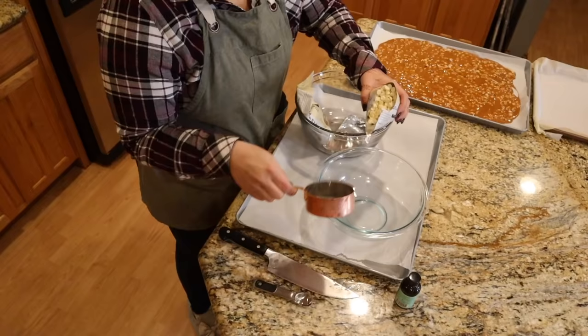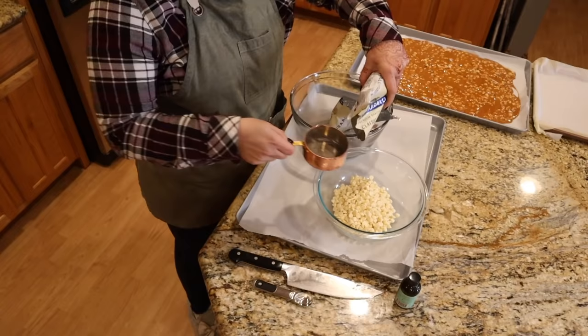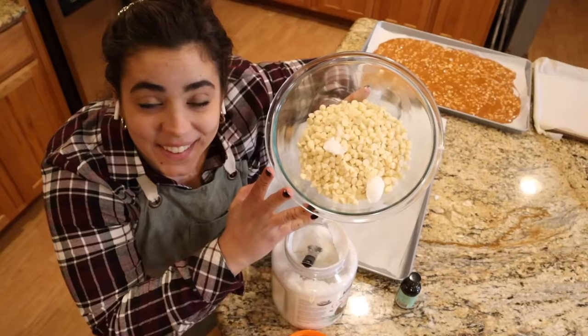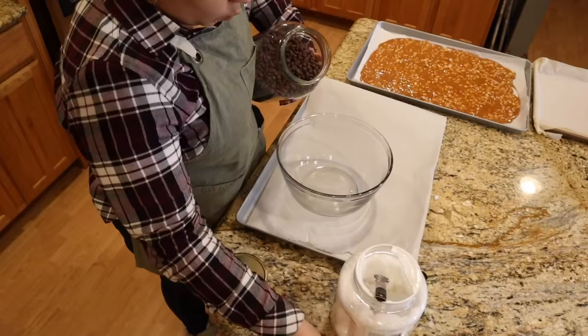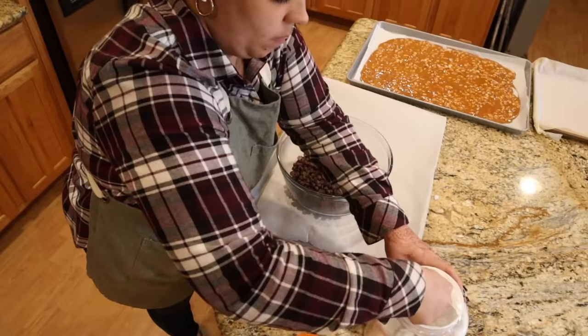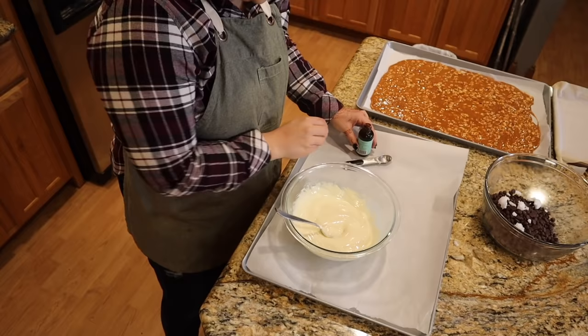Now I'm working on the peppermint bark. I'm putting three cups of white chips in a glass bowl that you can microwave, along with two teaspoons of coconut oil. We're going to pop this in the microwave for 30 seconds, stir, another 30 seconds, stir, until it's completely melted — be careful not to burn it. While that's in the microwave, I'm going to prep three cups of semi-sweet chocolate chips because we're going to do the same thing with those. The white chocolate is all melted perfectly — I'm adding two teaspoons of peppermint extract.